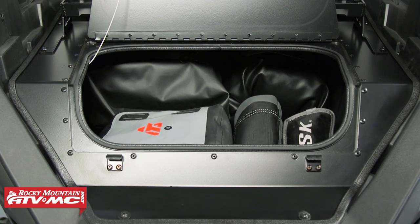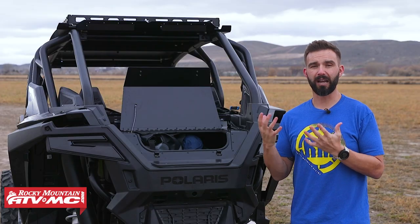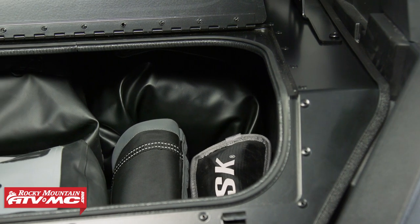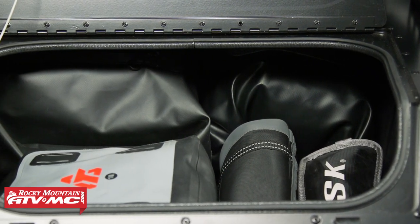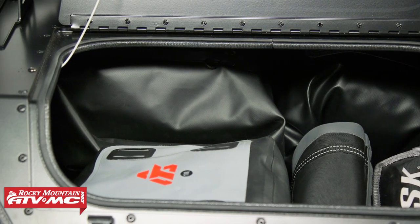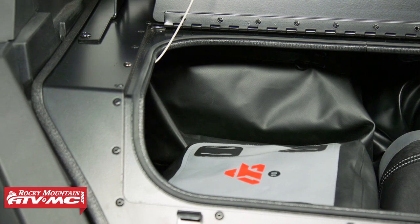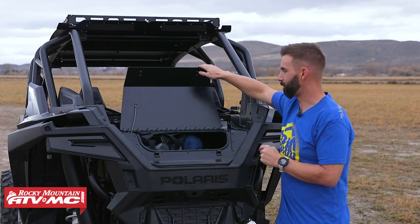One important thing to point out: this is not waterproof — it is water resistant and dust resistant. So if you want to ensure your items don't get wet or stay out of the dust, we recommend some dry duffel bags. On the product page we have part numbers for the Tusk Dry Duffel Bag, so pick some of those up if you don't have them already. You can fit all your cargo inside — dry duffel bags, camping gear, whatever your adventure calls for.